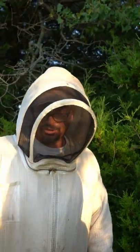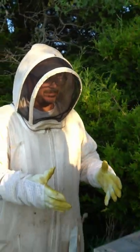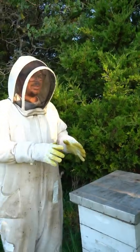Bees don't all go out in the morning and look for food. A handful go out, and if they find nectar, they come back, pass it off, and start waking bees up in the hive — they'll grab them and literally shake them. Pretty efficient bugs.